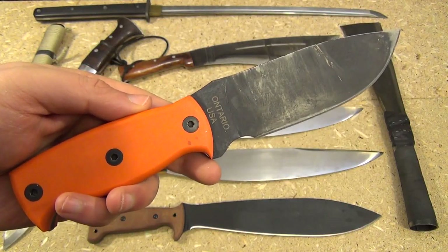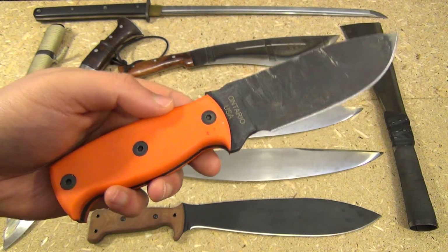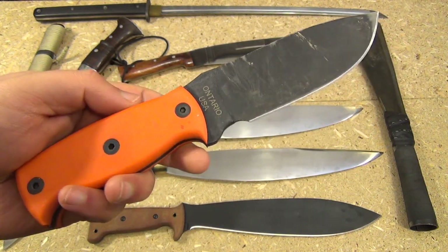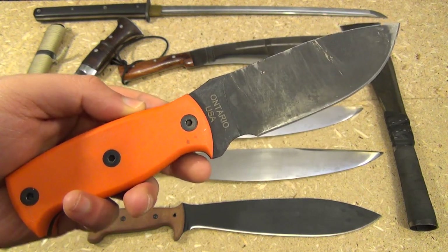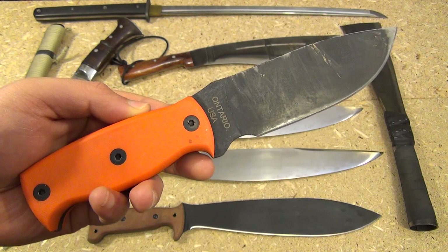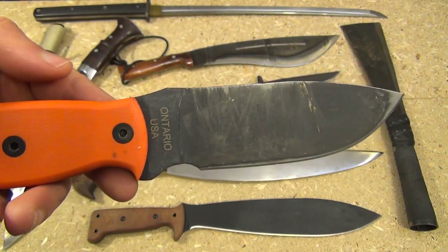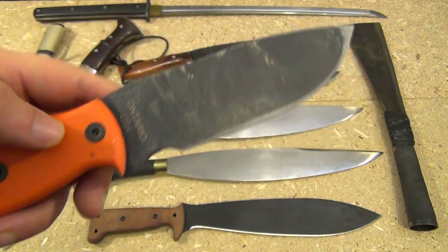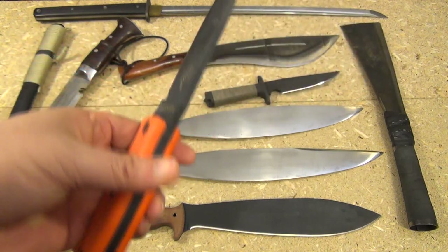Hey YouTube, as promised this is a video about my favorite hard-use steel — good for heavy choppers but also for smaller but tough knives too. Can you guess what the steel is? This is my Ontario Afghan — check out the review of this, how it got its stripes so to speak. And this is made of...